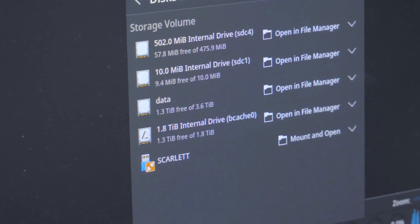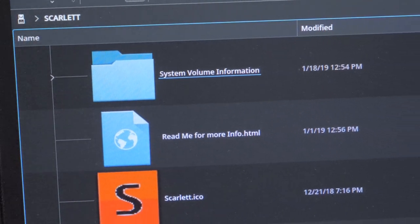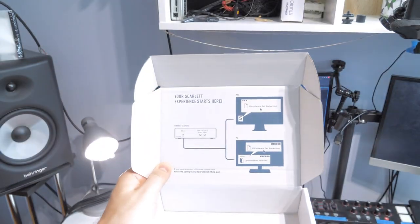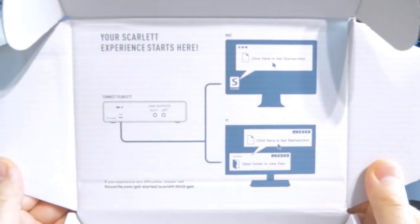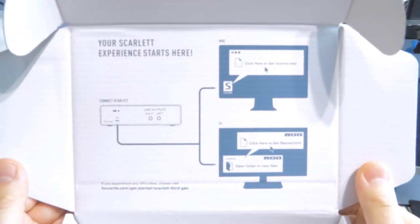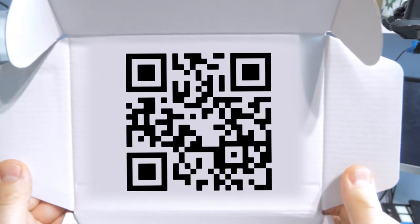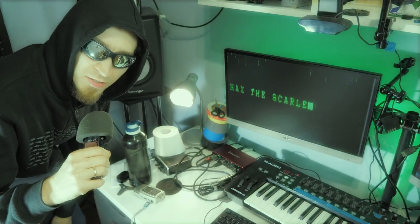When you connect your Scarlett to the computer for the first time, it will be detected both as an audio interface and as a USB mass storage device. This is because the manufacturer wants you to click some links, register the device, and download some proprietary software. I doubt anybody really wants this — I think a QR code would be sufficient. Since it's there, let's hack this thing so we can boot Linux above its internal storage.